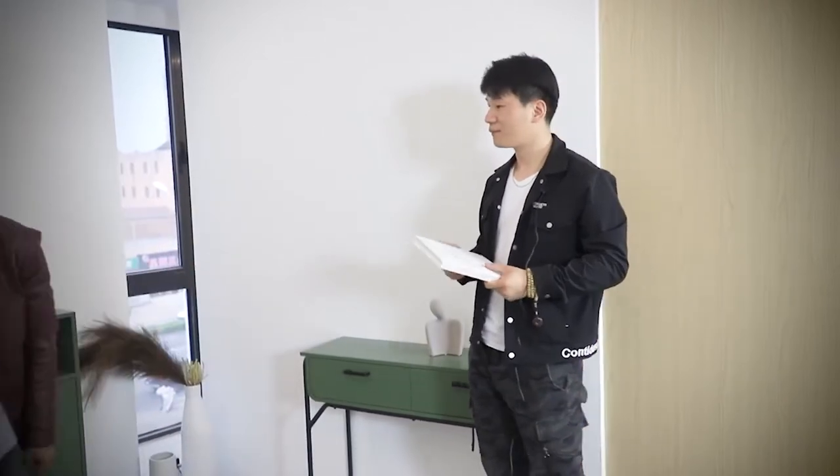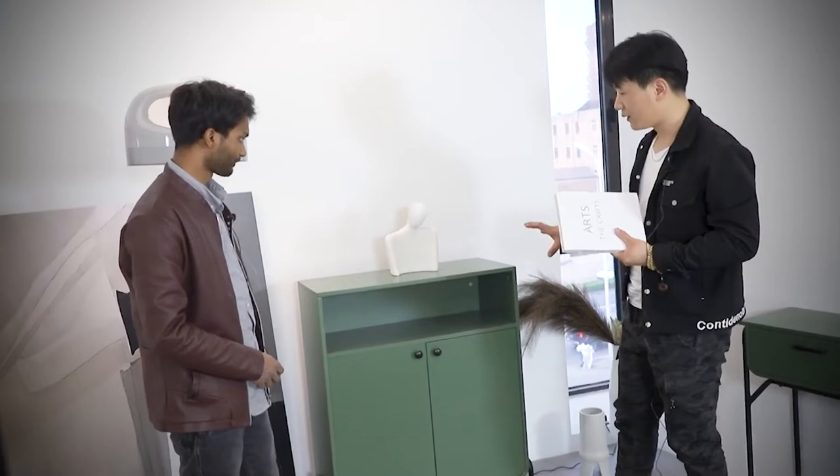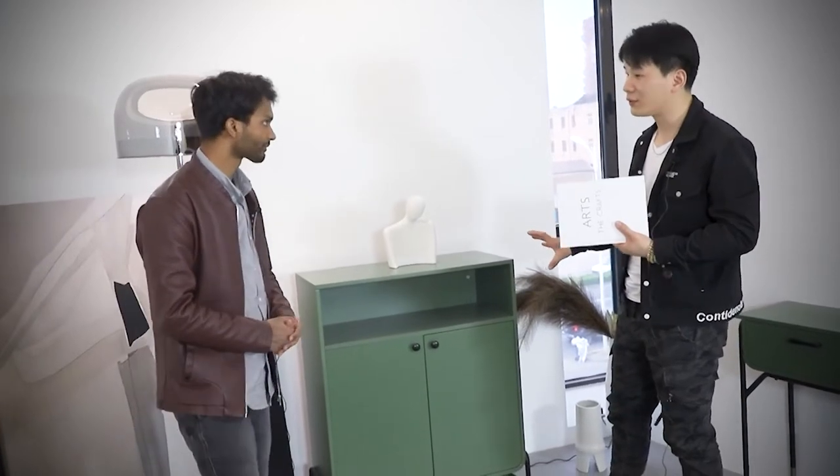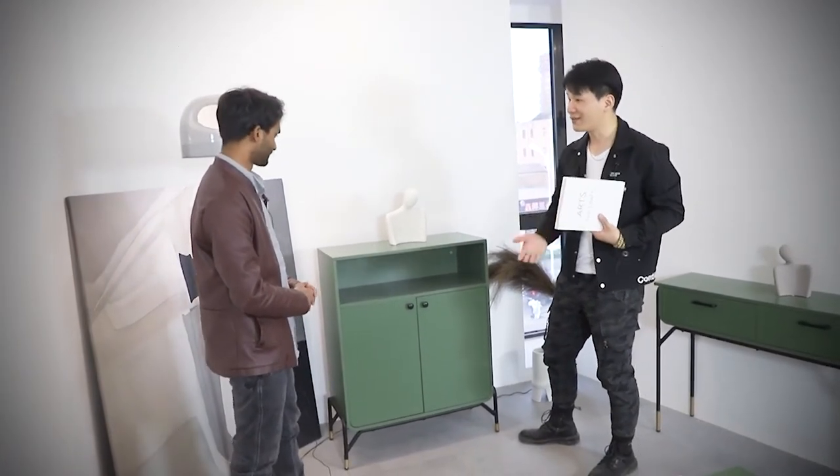The last piece of furniture we have to offer is this cabinet. Having noticed that this cabinet is totally different from the three sets we have mentioned before — it doesn't have a drawer, but we have space over here — much more space.